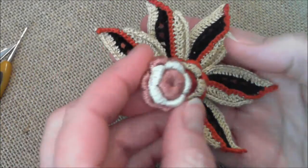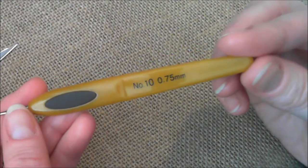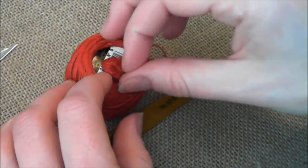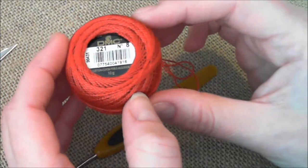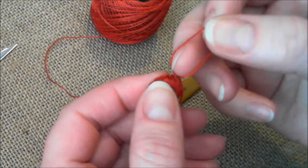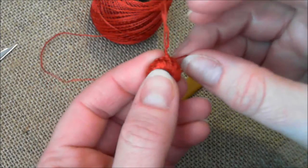For this project you will need a crochet hook 0.75 millimeters and DMC thread, in this case number eight. You can use two or three colors of thread — it's up to you. You can change different colors as you go when you finish your button.